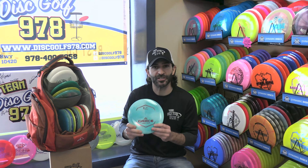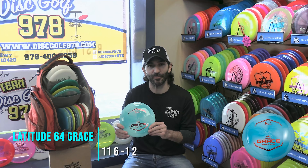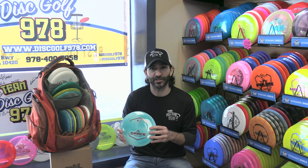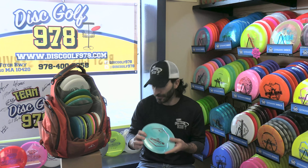Next, one of the newer additions to my bag is the Latitude 64 Grace. You'll see soon that I'm a big Wraith thrower, but the Grace came into my bag as a glidier, longer option. If I need a little bit of extra distance and have more air to work with, the Grace has really become a must-go-to for me.